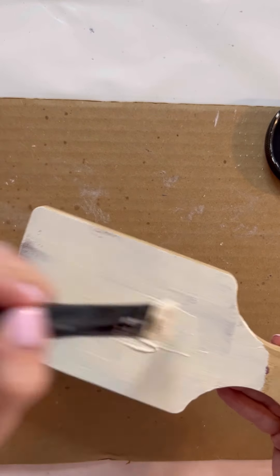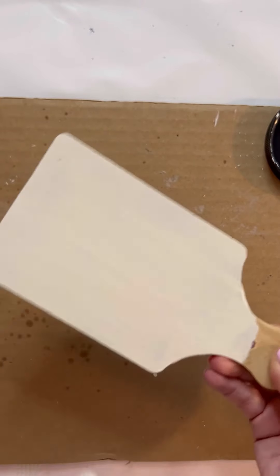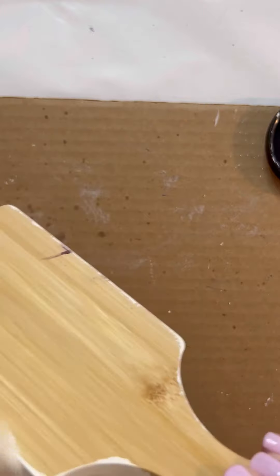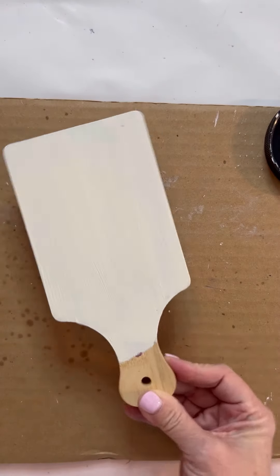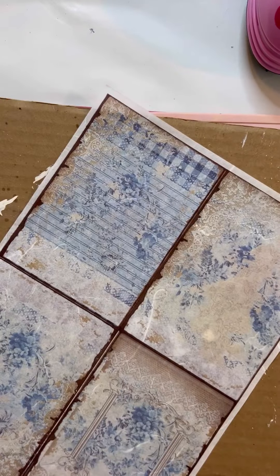So I'm taking my buttercream by Dixie Belle and I'm giving it a good coat just to cover up that plum, and also to give my rice paper a good backdrop. We're gonna put some rice paper on this. So I'm gonna cover the front, the sides, the back, the handle — get it all good with just one coat of that. Dixie Belle buttercream. You can use white, you can use whatever. You can leave it natural, but that one had purple on it.